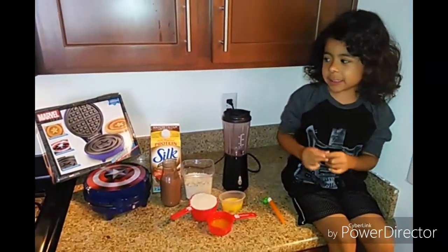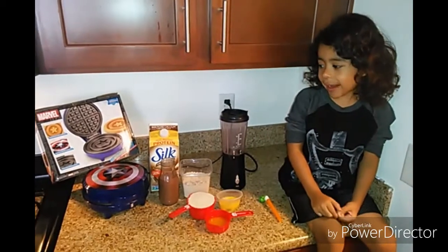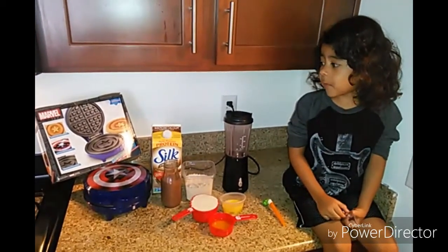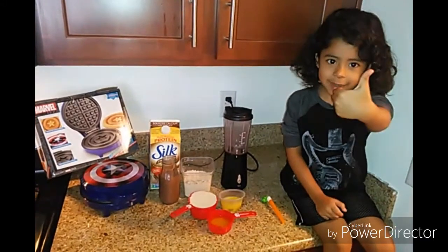What's up YouTube? Today we're going to be making pancakes with my new Captain America waffle maker. Thanks Grandma.